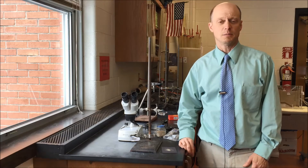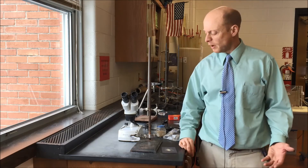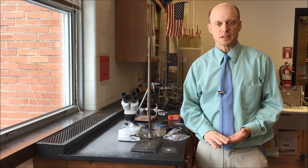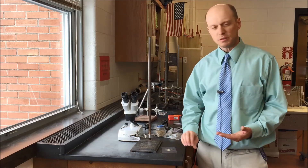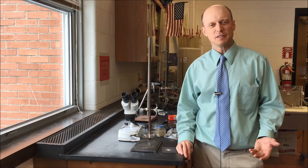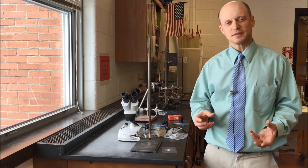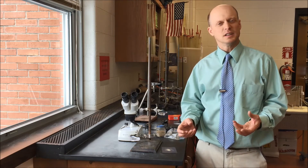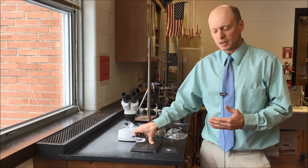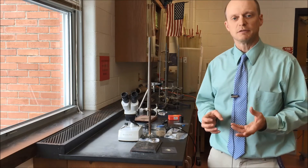That's the basics of the sand lab. I've done it for two years now and it's been really successful. The kids have liked it. I like it because it's simple — sand is easy to come by, and the basic equipment is pretty easy to get. Everyone has experienced sand; it's kind of ubiquitous. Once kids start looking at sand, even just with the naked eye comparing different samples, they start realizing there's more variety than they ever would have thought. Once they look under magnification at even six times, it's like a whole new world.